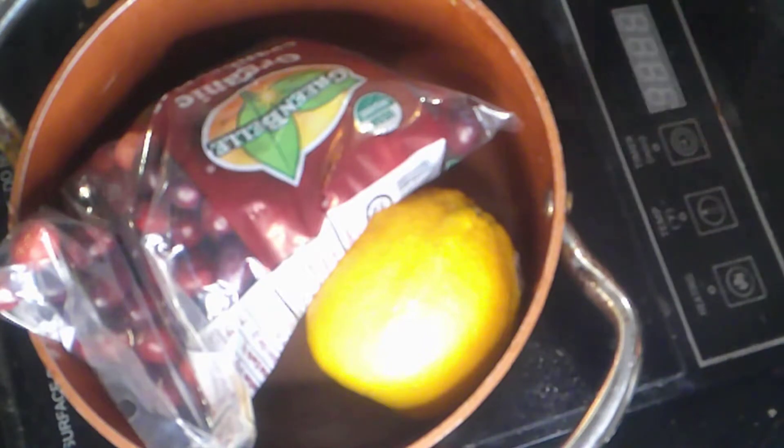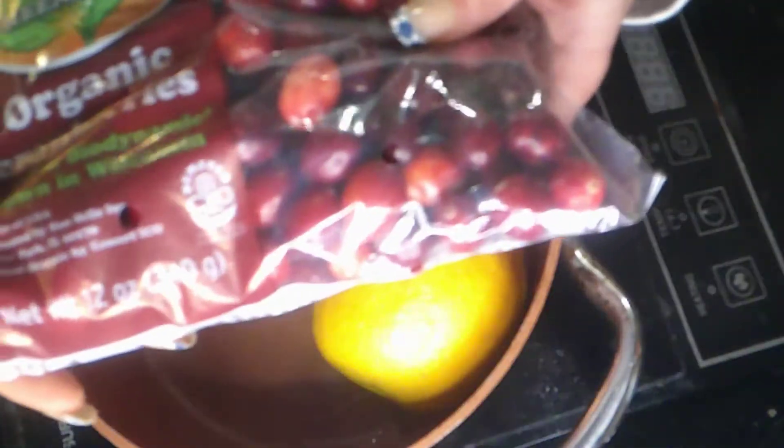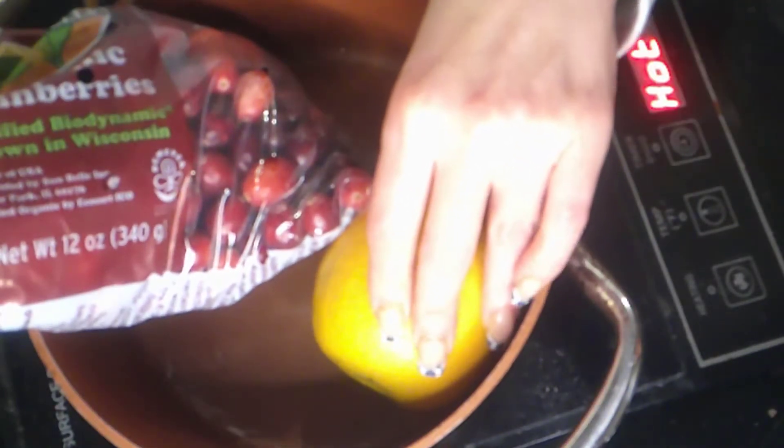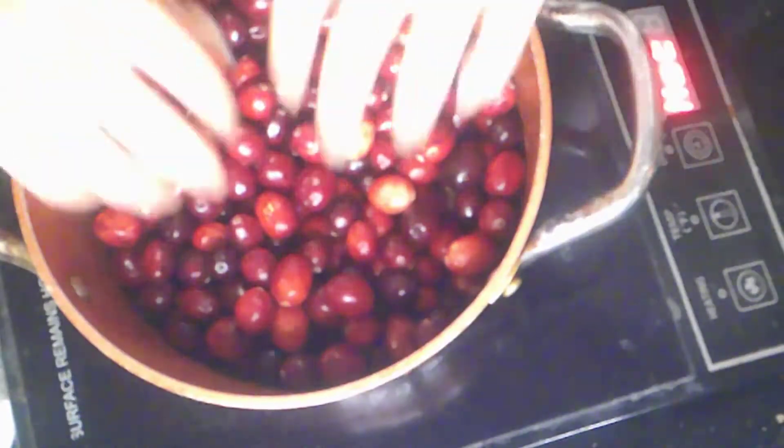Stuart and I make a homemade cranberry sauce every year that is to die for. For this recipe you're going to need one package of fresh cranberries, a whole orange, cane sugar, and some spices. Let's get started.